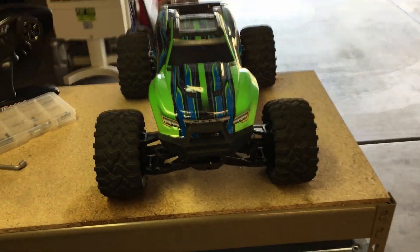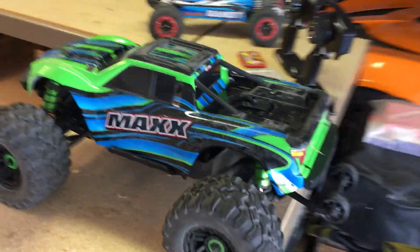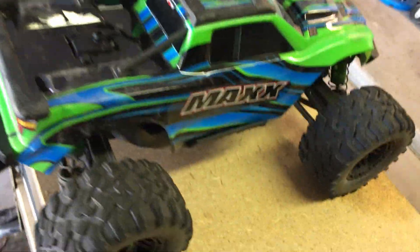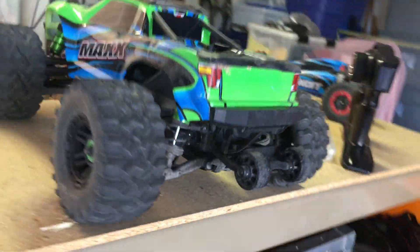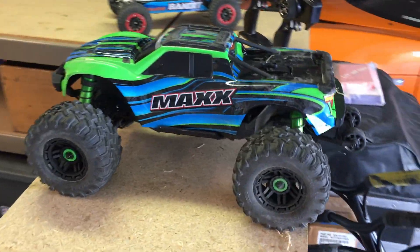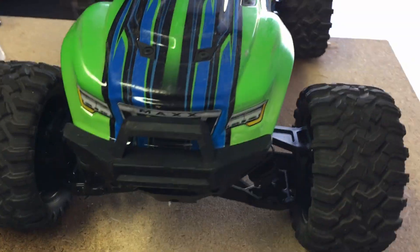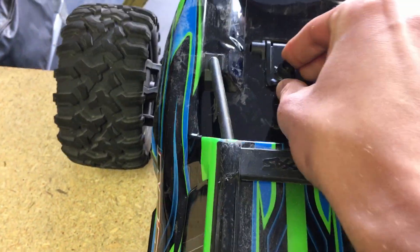Anyways guys, that's going to do it for my Maxx unboxing slash small driving video. Maybe I'll do some more of these in the future if you guys want to see me driving it, which I kind of doubt since I'm more of a gaming channel. I just figured I'd show you guys what I was up to. The Maxx held up perfectly fine — took it on several jumps in the skate park, also used the Bandit but didn't add that in the video. Ramped it a bunch and it all works great. Thanks for watching, Venom out.